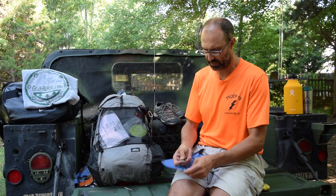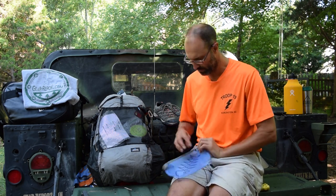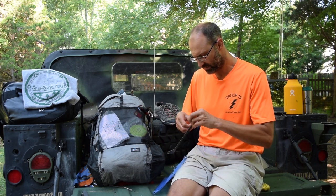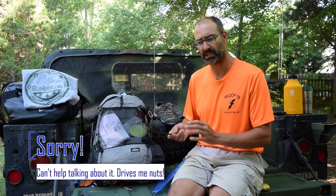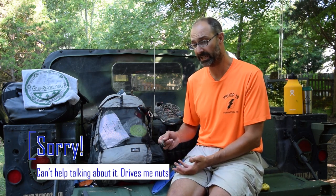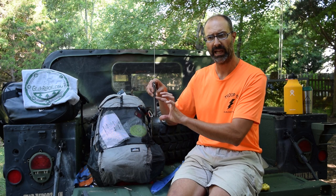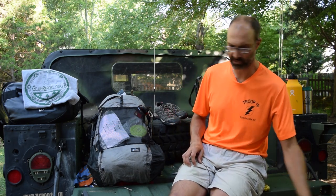Often in this pouch I would have my Sea to Summit ultralight long spork clipped to one of the corner holes. A lot of the food at Philmont comes in bags, and while they tell you to pour everything in a pot to rehydrate, we'd often just boil water and pour it directly into the bag. This long spork was great for getting down to the bottom of the bag. I'd been using the regular aluminum Sea to Summit spork for years but it wasn't long enough. Sea to Summit sent us a pair of these — unfortunately our man lost his a couple days in, but mine remained. Highly recommended.